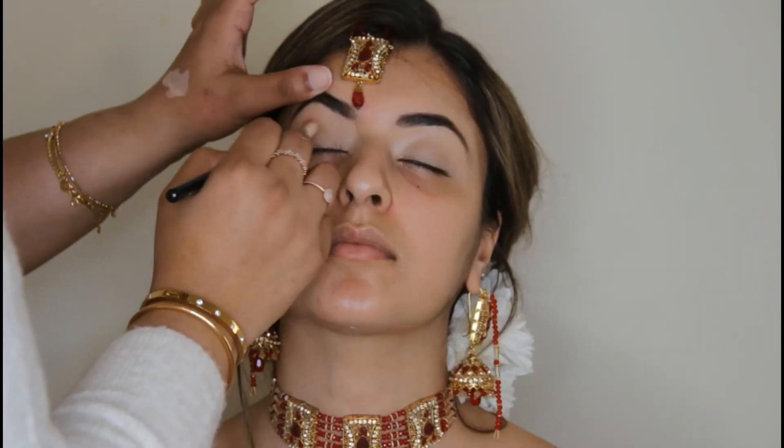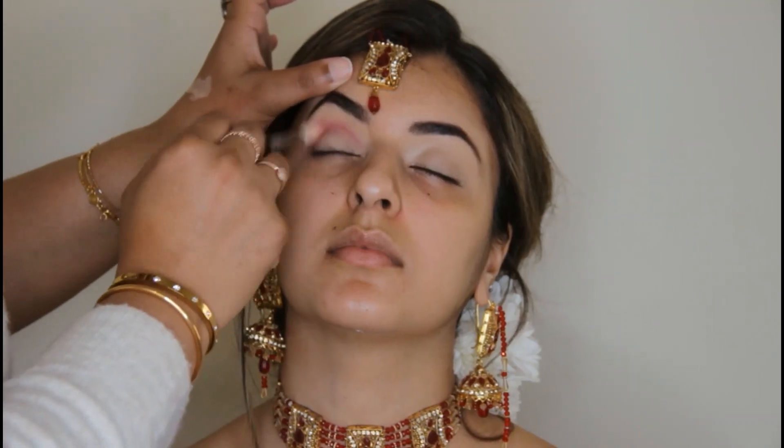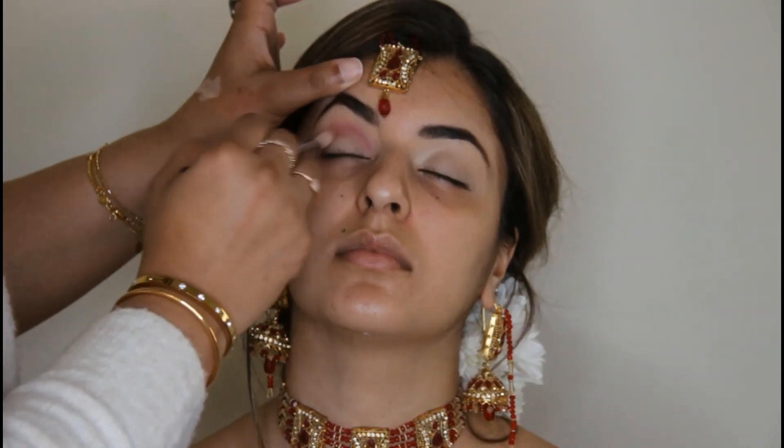I prefer to do the eyebrows first, because when I put foundation on afterwards it becomes a bit difficult to keep my hands on the face — my hands get very sweaty and wherever I touch, the foundation gets removed. That's why I mostly apply the eyes before the foundation.